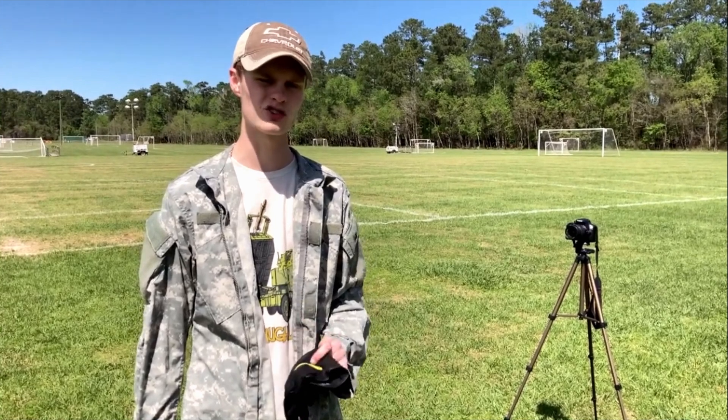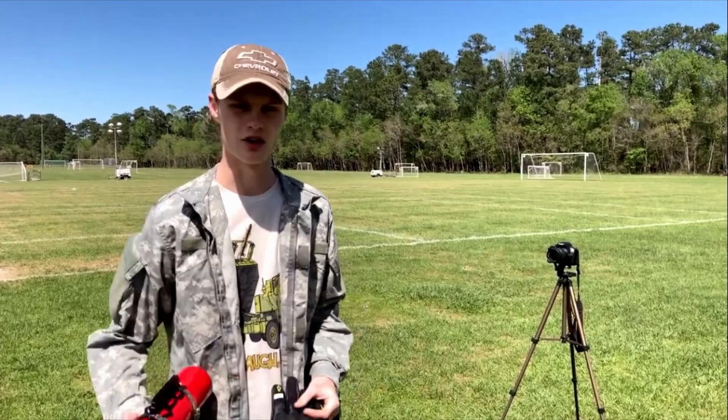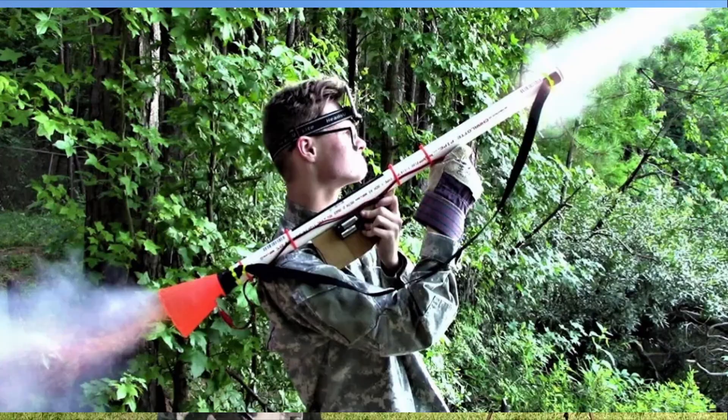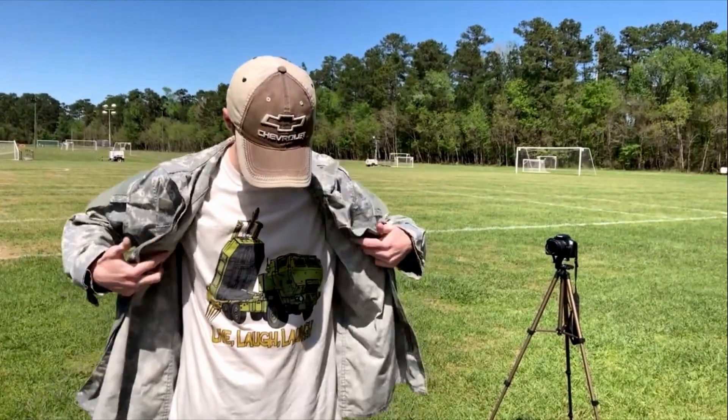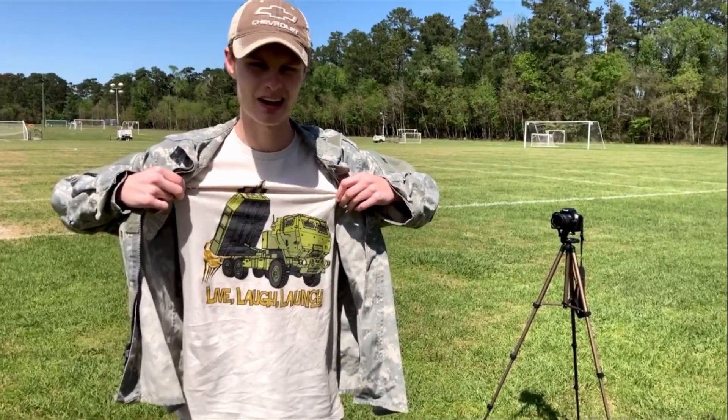I'm basically just launching model rockets out of a tube. I will be wearing gloves and I have a fire extinguisher, so we're actually taking some safety precautions here. I've also got this jacket to help protect me, which I wore in the very first rocket launcher video. And I've got this cool shirt — live, laugh, launch. I know, I'm so funny.